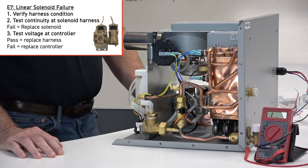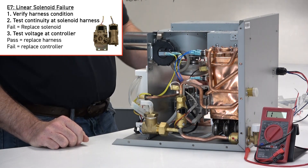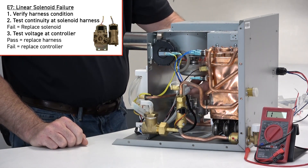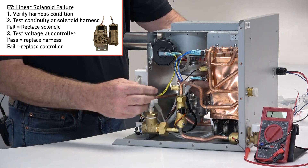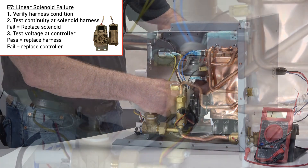For E7, first verify the solenoid harness is in good condition, then unplug both solenoid harnesses and verify they have continuity at the solenoid.